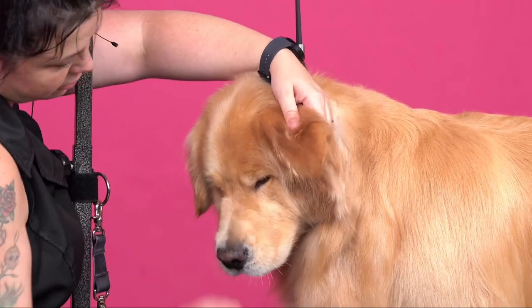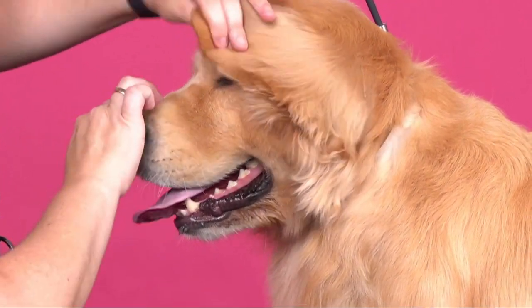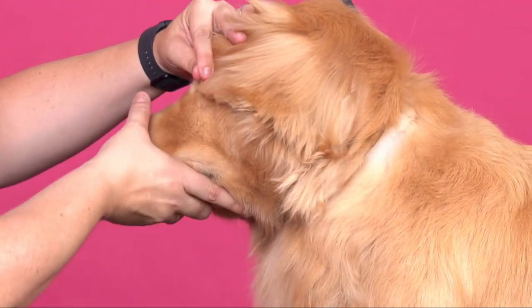Now, when you're doing a golden ear, you also want to keep in mind how much you should be taking off. Obviously, you want to stop at the leather, but you want to make sure, too, that it covers the first eye.